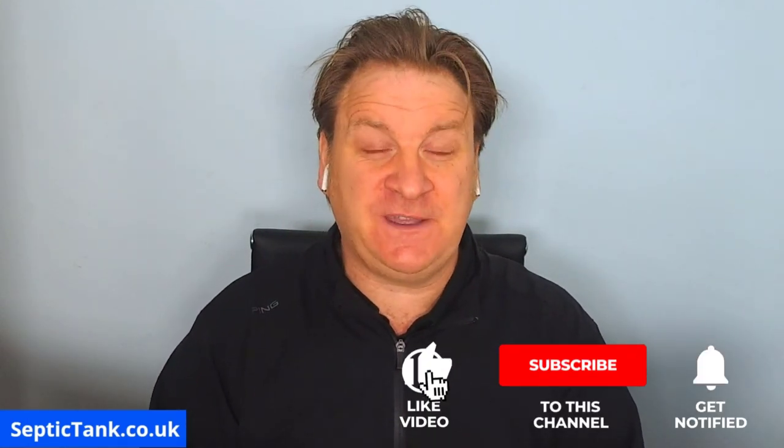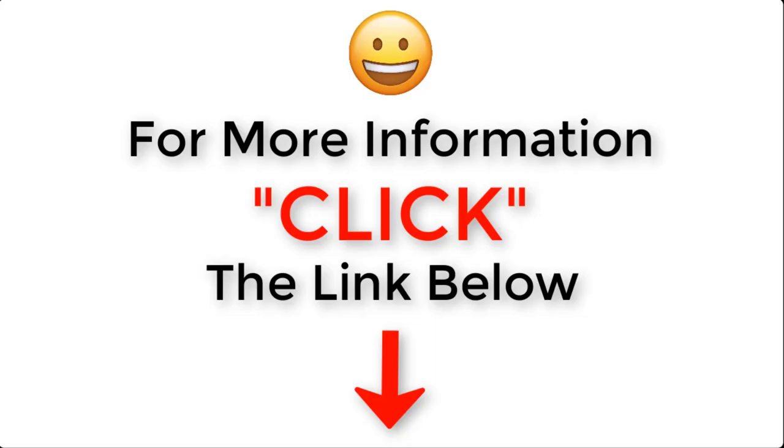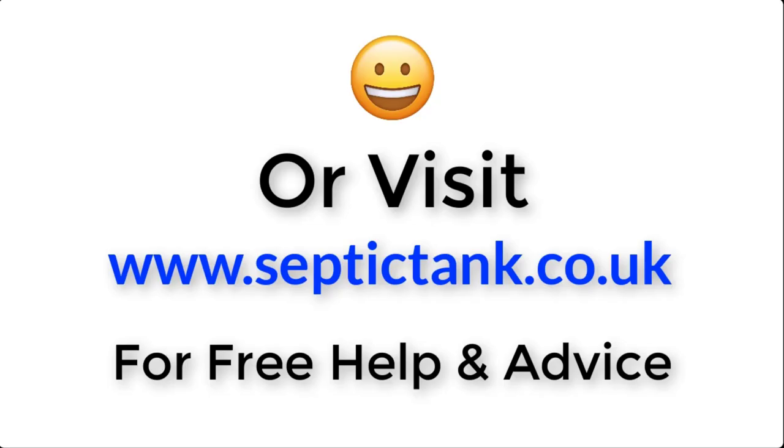Thank you for watching. For free help and advice, visit septictank.co.uk — there are loads of videos there. You can also search 'Septic Tank TV' on Google to find the channel with lots of free videos. If you subscribe to the Septic Tank TV channel, you could be in with a chance to win a free septic tank and soak away kit.